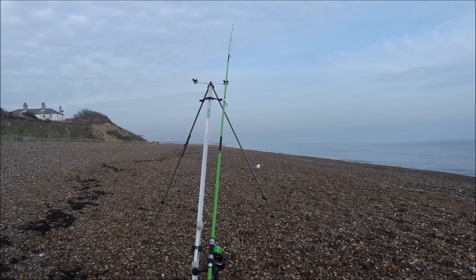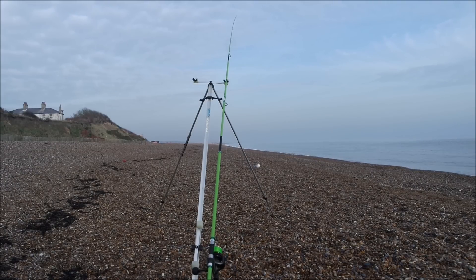Oh, there you go - a lovely little bite there, could be a flatty. I'm going to reel it in and see what I've got. Let's hope it's a fish and not a crab. Now I'm going to take you through the rigs I'm using and go through using a plain lead or rolling lead.